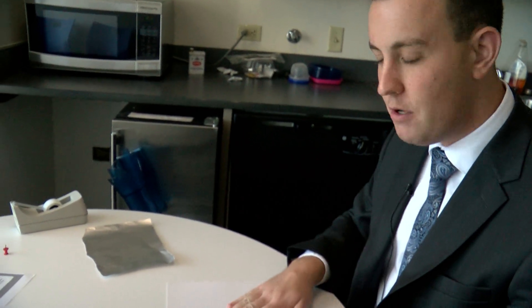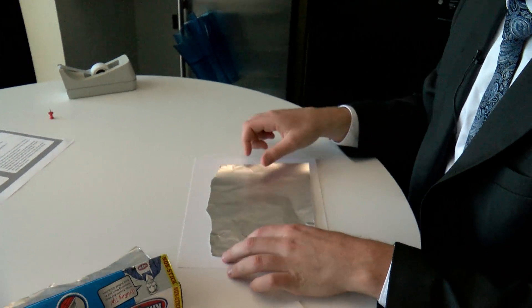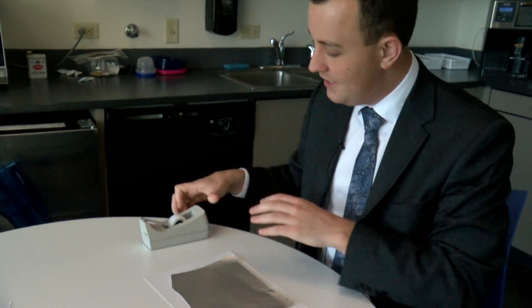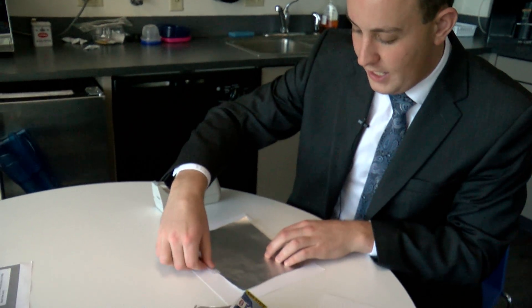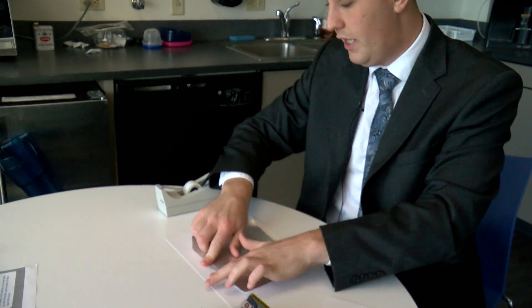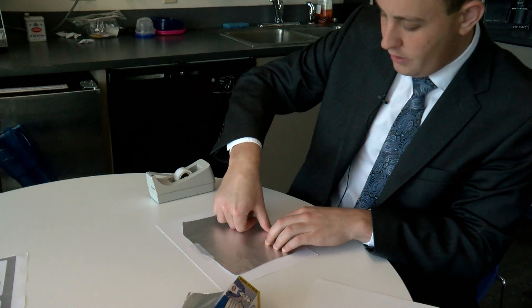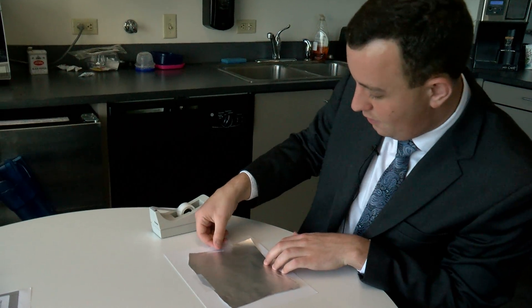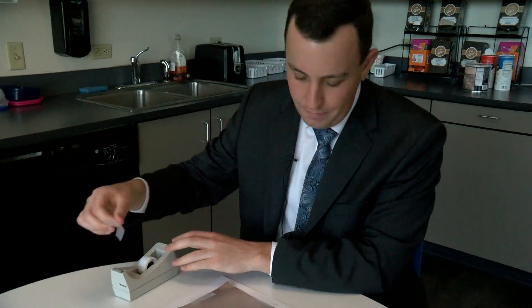After you cut that hole, get some tin foil — just make sure it's a little smaller than the paper. Make sure it's pretty flat and smooth, then tape it down over the hole. Use a couple pieces of scotch tape — one at the top, one on the bottom — and go ahead and do all four sides so it doesn't fly off in the wind if it's a little breezy.